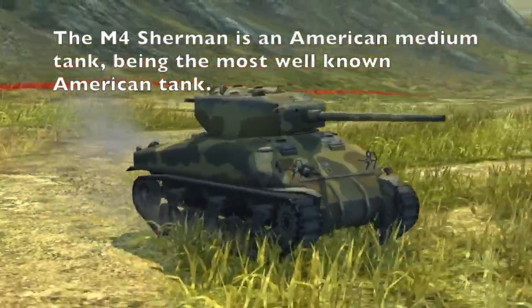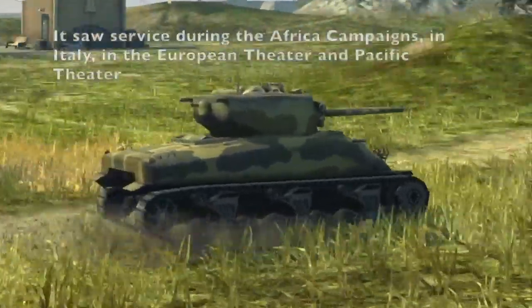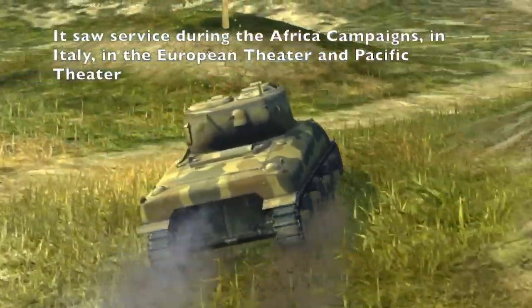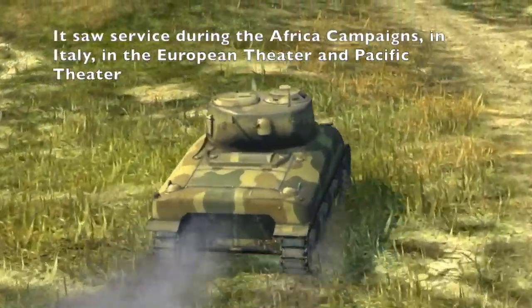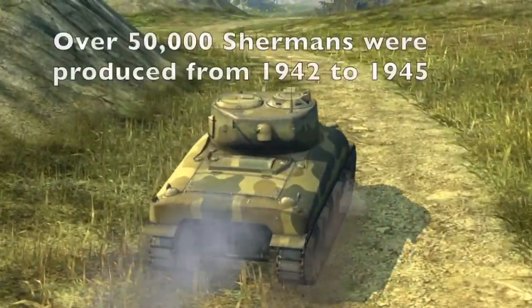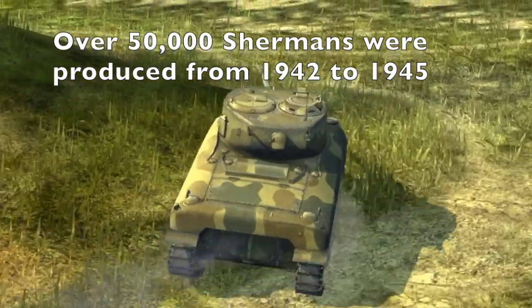The M4 Sherman tank is the face of American forces in World War II. They were commonly used tanks in combat all over the world, deployed in North Africa, Sicily, Italy, the European Theater, and the Pacific Theater. More than 50,000 Shermans were produced between 1942 and 1945.